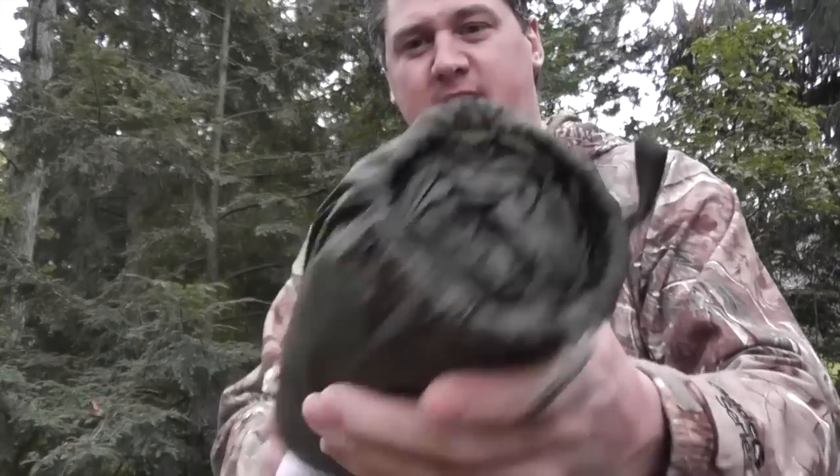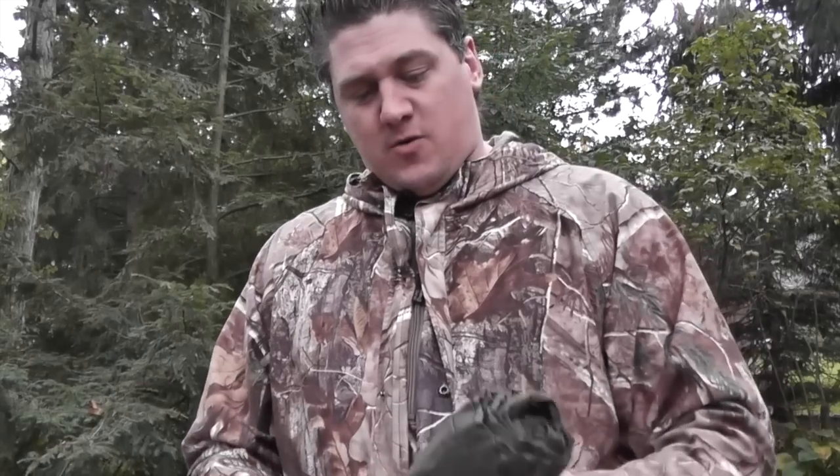The SnugPak comes with a nice stuff sack, as you can see, and it comes in olive color or black. I believe it weighs right around the 14 ounce mark, so definitely not very heavy and not very big to throw in your kit.